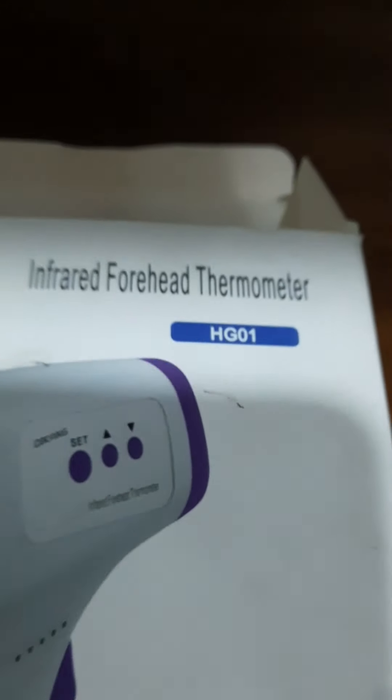We will open it. Here is the invoice and the H601. There is the H601 thermometer. We can do the thermometer.